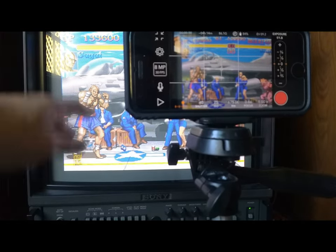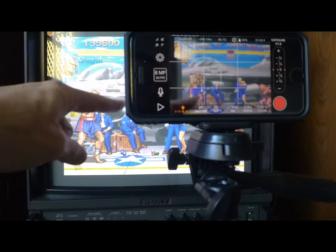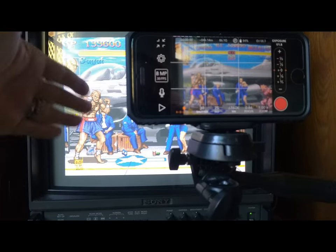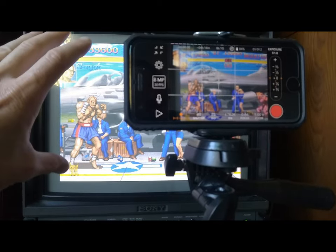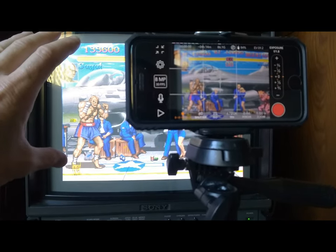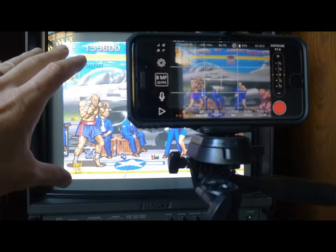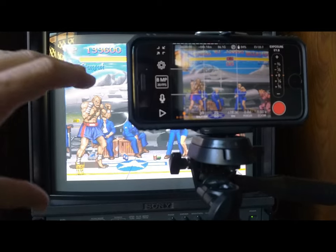You shouldn't have any black vertical lines recording a CRT if you have a high-end CRT — you should just have scan lines. I found that if I put my camera up to my CRT at the right distance to record, I get the worst moire pattern. You can either zoom out to limit the moire, or you can zoom in, and I've chosen to zoom in.